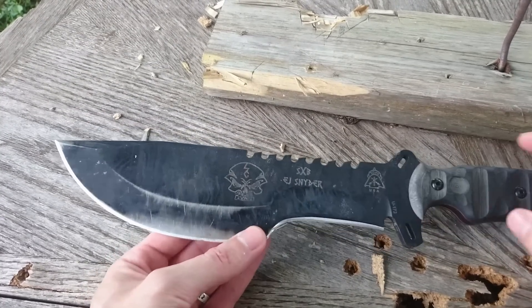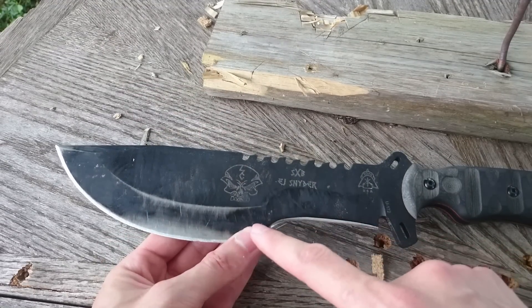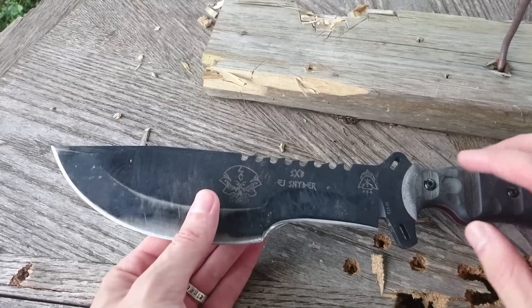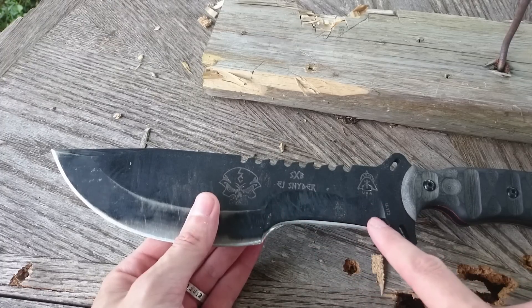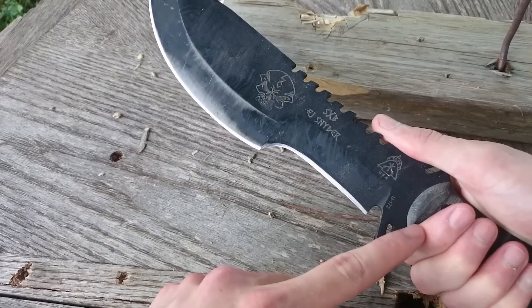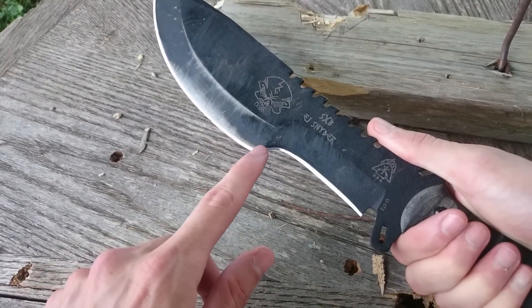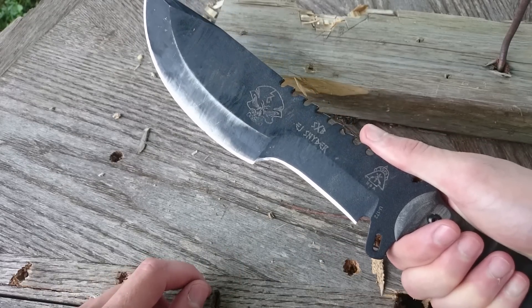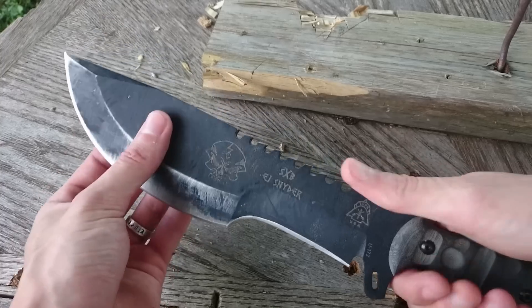What I will say is nice about this knife, as compared to the Tracker, is that the extra length not only gives you more belly that's actually usable and a nice large sweet spot for chopping, but in this design iteration it brings the grind and the edge up closer to the level of your finger, as you see here. Whereas many large knives, if the edge were straight, the edge would come down much lower, which reduces the amount of leverage you have on the knife and your ability to do fine work.